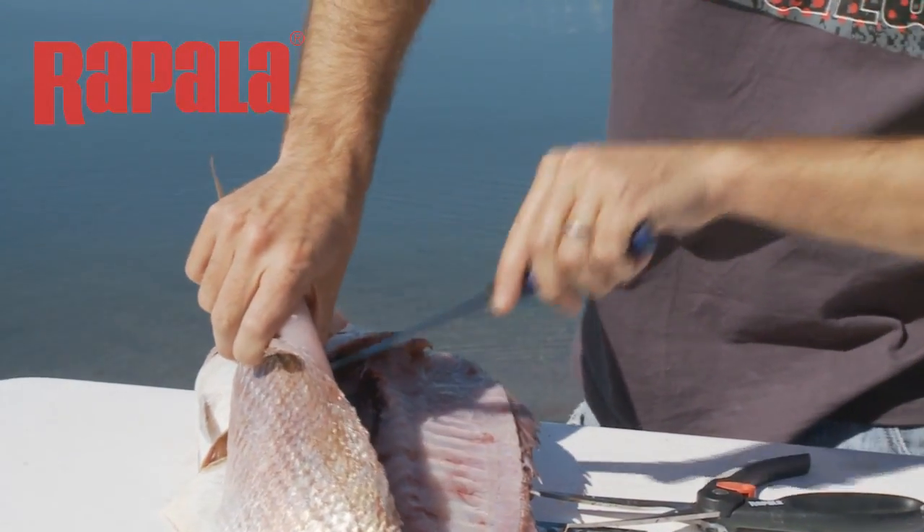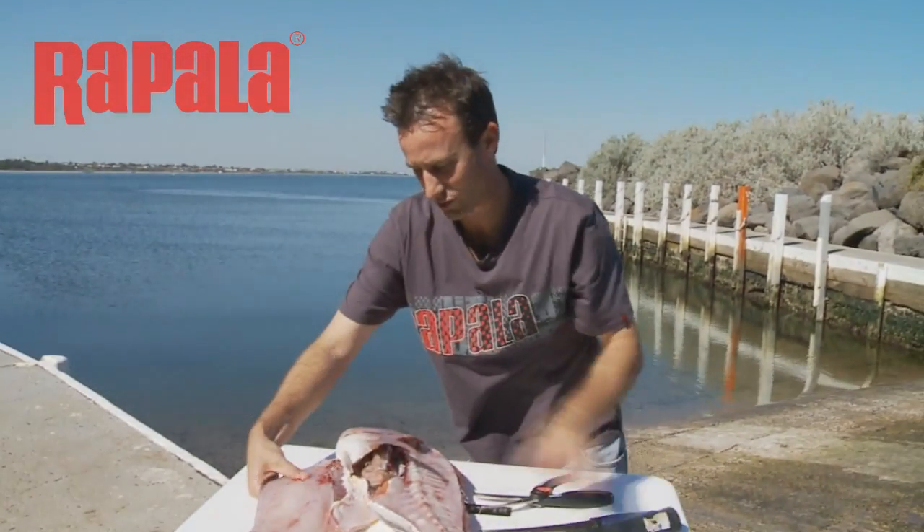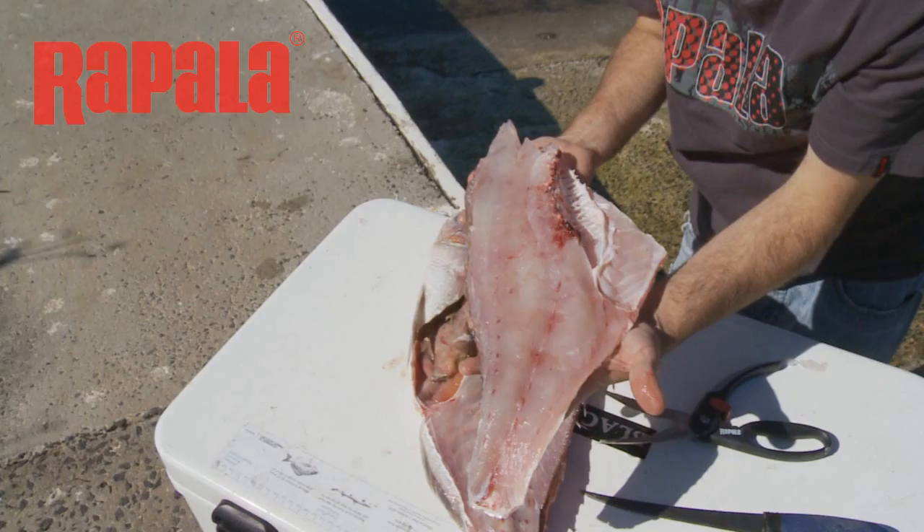Trim that now with the knife, and at no point has my knife gone anywhere near any fish bones.